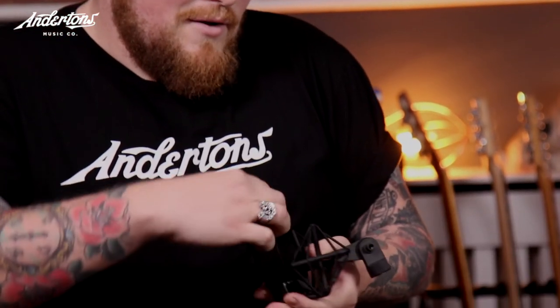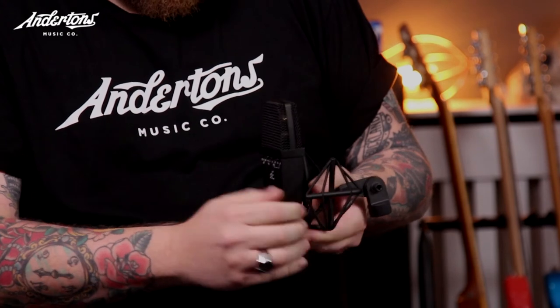The problem with a lot of other companies when they've made microphones to this shape is they put a big shock mount on it, so if you want to get it straight up against the grille of a cab it's much harder to do. What SE Electronics did is they created something called a spider shock mount, which doesn't have a front to it. So you pop it into the spider mount and it sits outside, still giving it the flexibility of a shock mount but allowing you to go right up against a guitar cab or percussion.